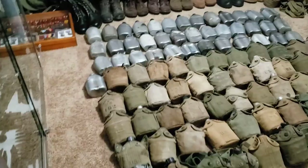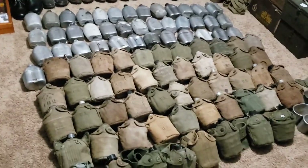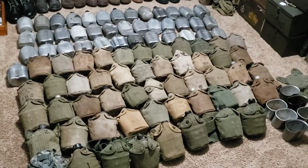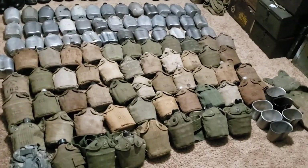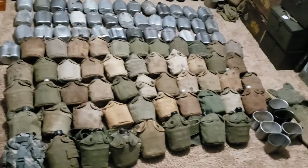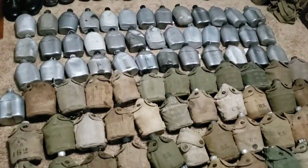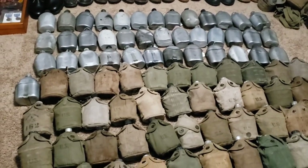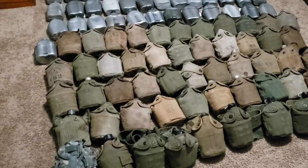This is my entire canteen collection. It's been almost two years since I made a whole entire canteen collection video — it was in December 2019 — and at that time I had 69 canteens. I've actually got 95 right now in my collection. I've added 26 in the past year and nine months or so. I'm real excited to show you guys what I have here, with so many different variations and setups with canteens.